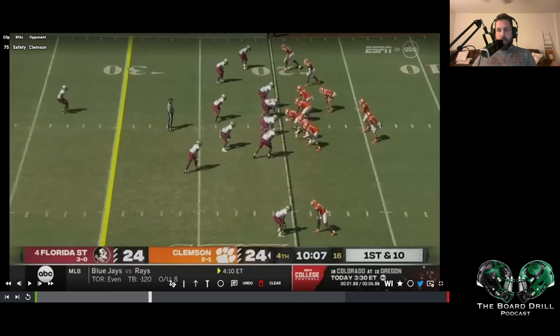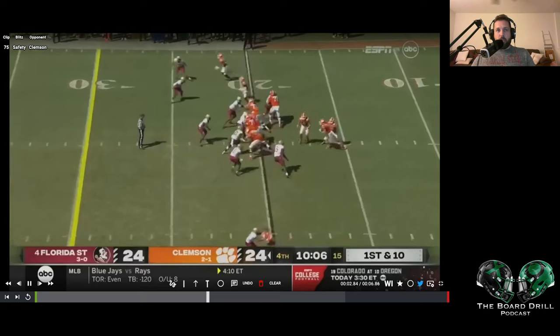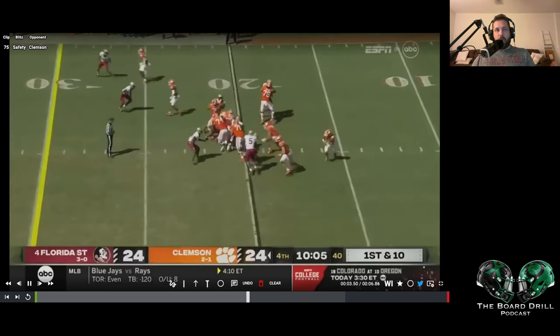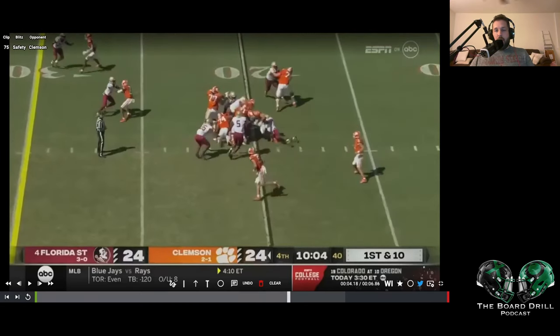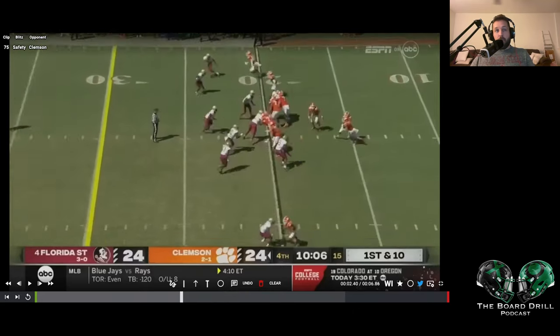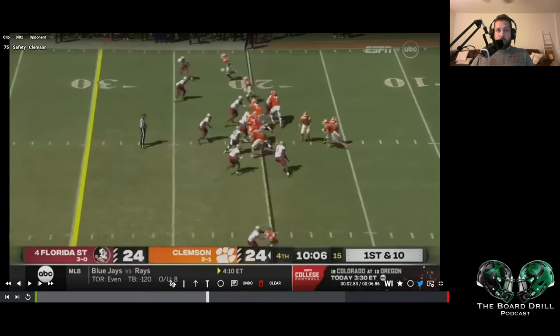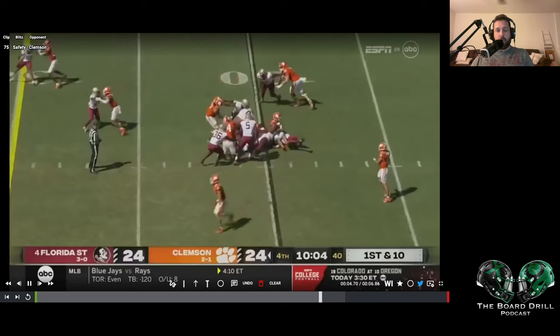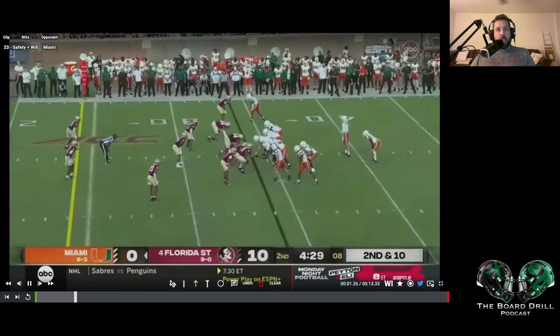Real quick going through this — the safety and the D-end look to have really kind of swapped responsibilities with the pressure. It looks like the end is now going to have the quarterback and the safety is going to have the dive, and the safety does a really good job of squeezing. He's on that spill path and he's able to come down and tackle the running back. I don't coach at Florida State, so I'm not really sure what the game plan was, whether Jared Verse was supposed to go down and spill this and the safety was supposed to be outside and have the quarterback. But either way, since they both kind of played off of each other, they ended up being right.